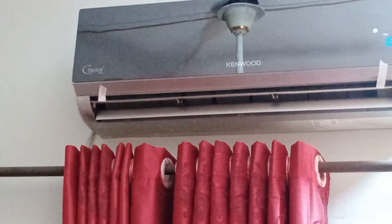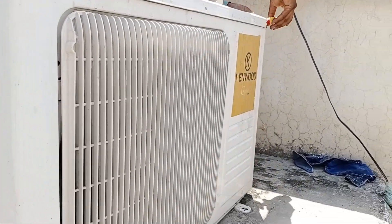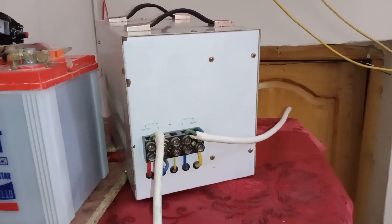You might be wondering why we haven't mentioned the mistake the technician made. Let's explain the mistake the electrician made, which almost caused the unit to fail. Let's go over all the details and see what the fault was.